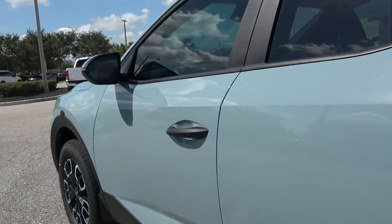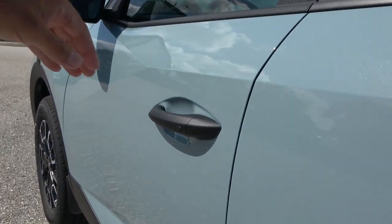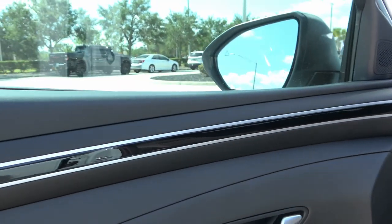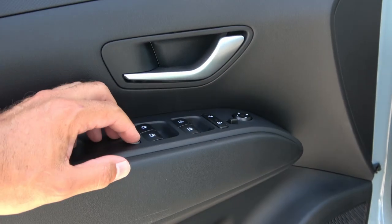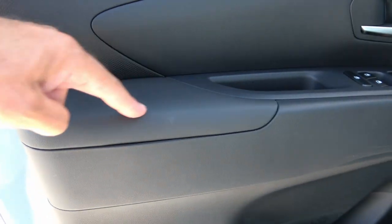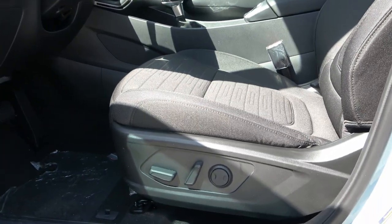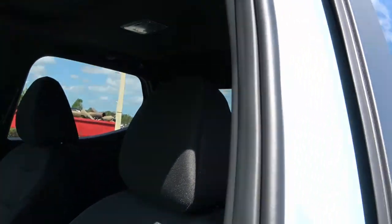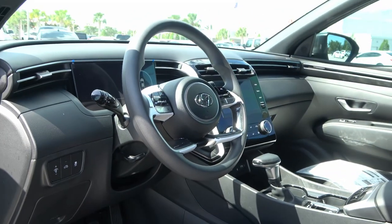Before we get inside, let's listen to this door close — it's a pretty heavy door, actually. A nice solid thud. The front door panel has a little more trim than the back. You still have the door handle, mirror and window lock controls, a bit more storage, and the only padded portion is right here. The driver's seat has some power adjustment, but the passenger seat has to be adjusted manually.